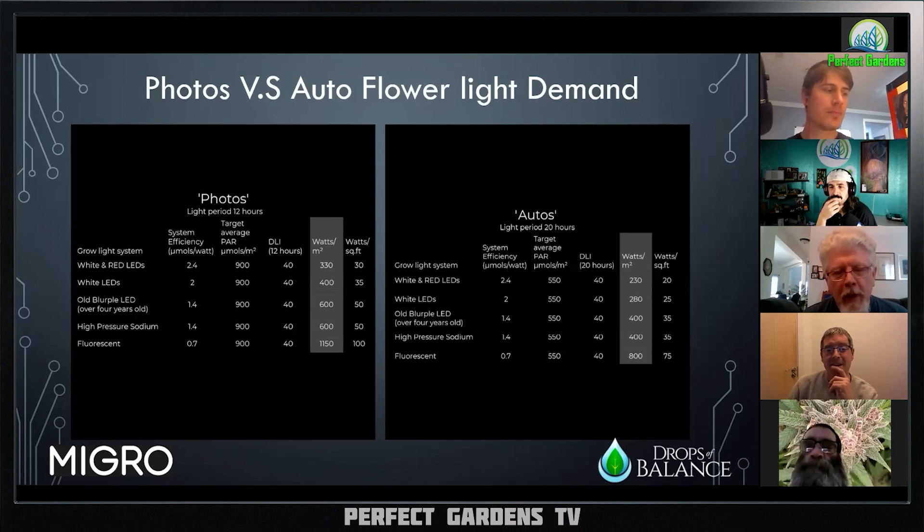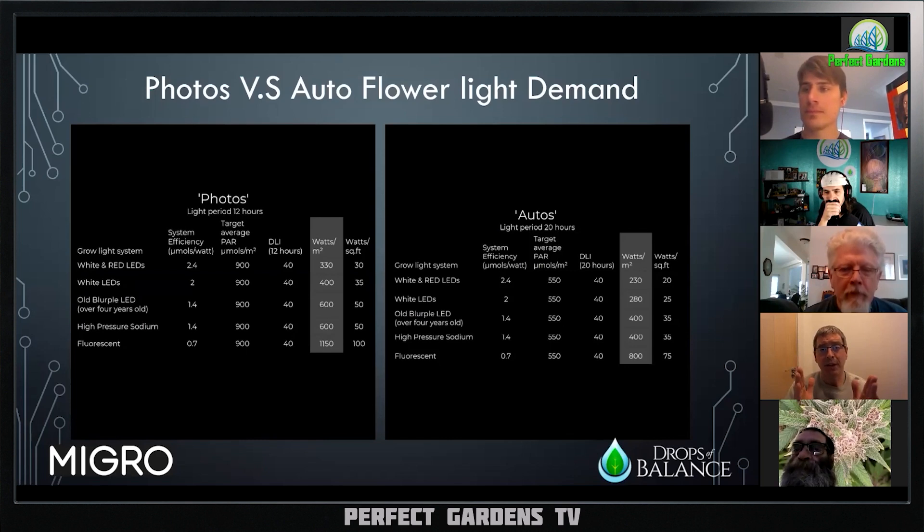Yeah, so this is one of those theories which have been mutilated on forums and various other places into something unrecognizable. The Emerson effect is basically: if you shine just one wavelength of light at a plant with, say, 100 micromoles, you will get one unit of growth. If you shine a different wavelength with 100 micromoles, you'll get one unit of growth. If you use two of those wavelengths together and shine with 200 micromoles, you'll get maybe 2.1 units of growth.